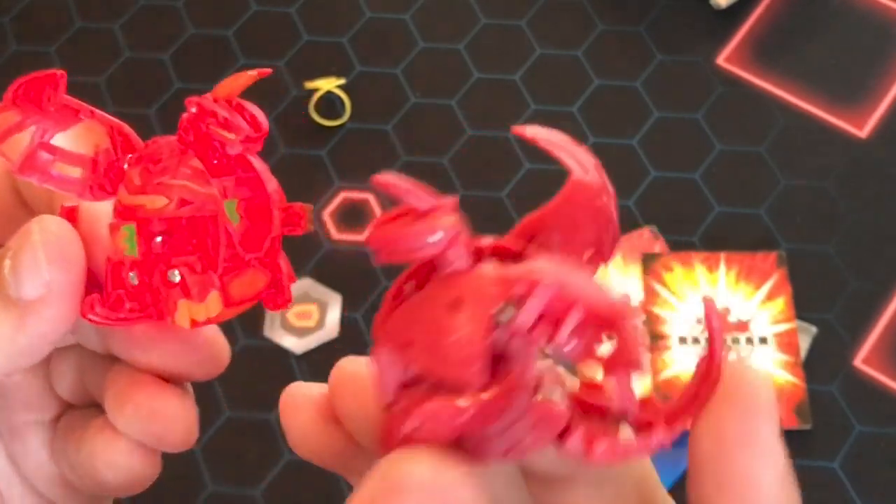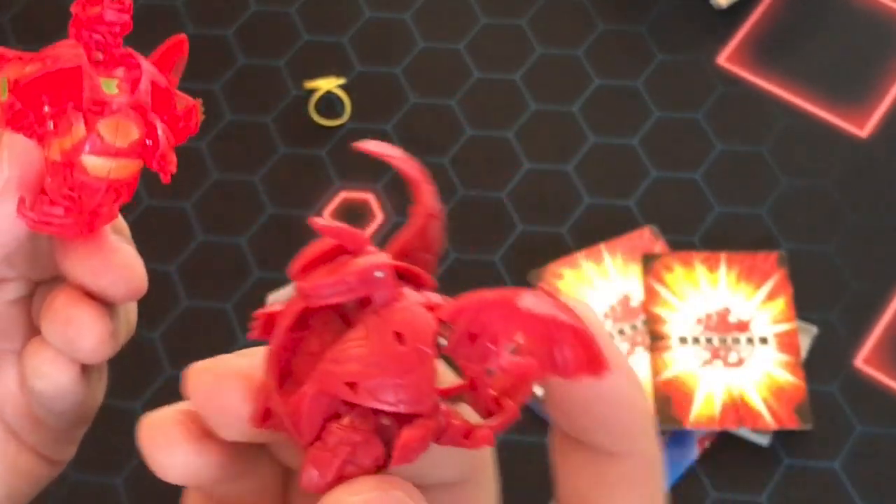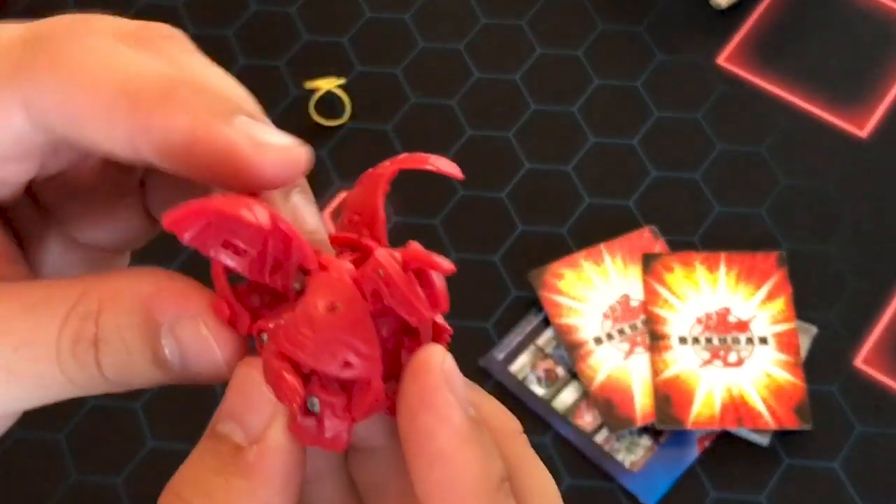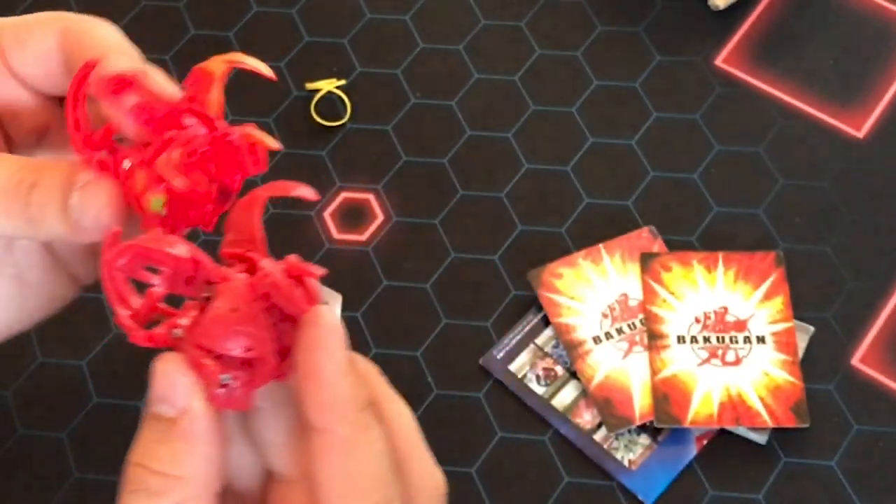Pretty crazy stuff. I'm really happy to just have this in my collection. I'm going to keep it somewhere and just appreciate it for what it is — it's kind of the precursor to what we came up with. Is the tail bigger?